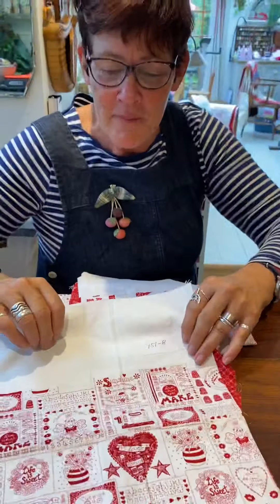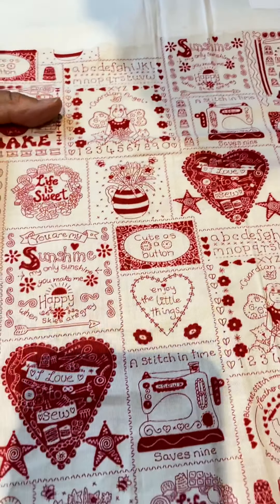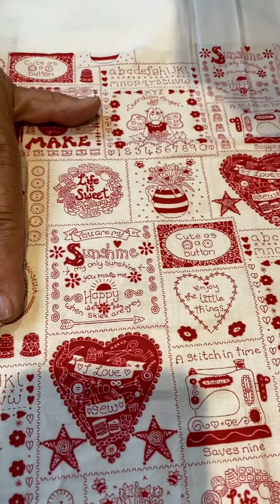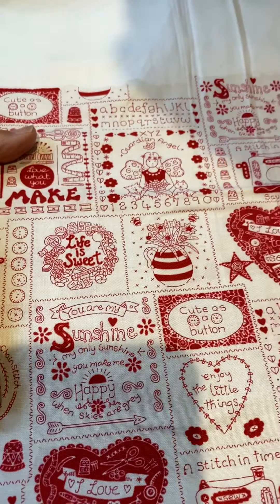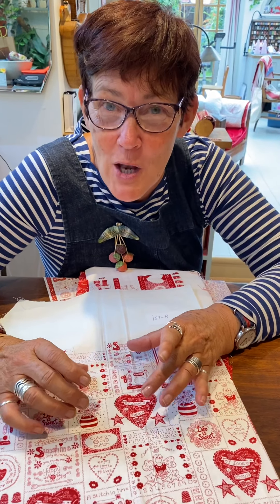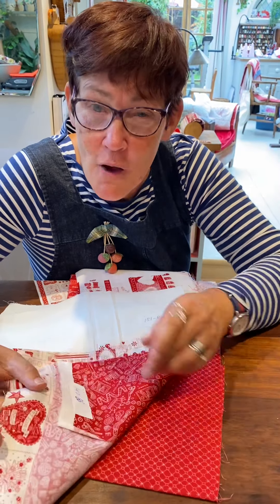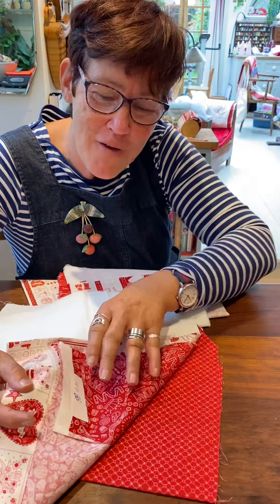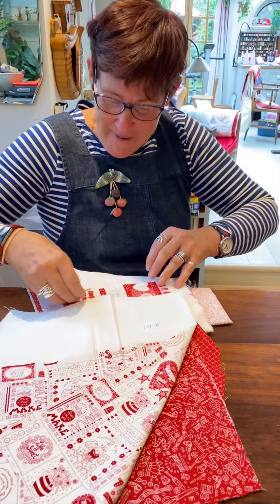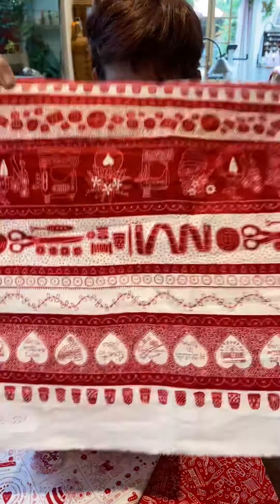If you have my 'Stitch with Love' book, you'll recognize some of these appliqué projects in there. When we get the fabric we'll be able to use these fabrics with that book — really lovely things. I'm going to cut these out and have them in the center of a little log cabin, and I'm also going to make a sofa caddy — a caddy that goes over the arm of the sofa. I'm very excited!